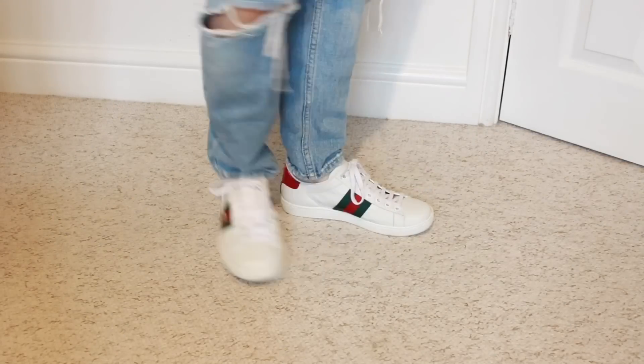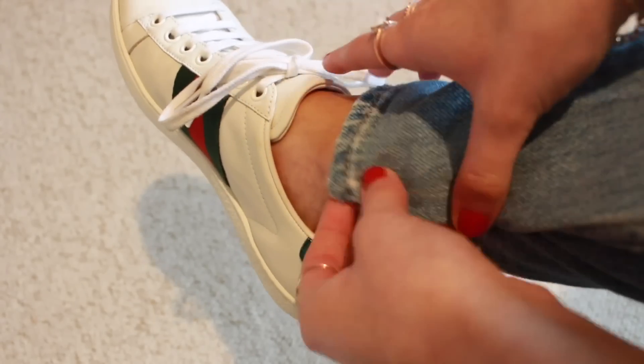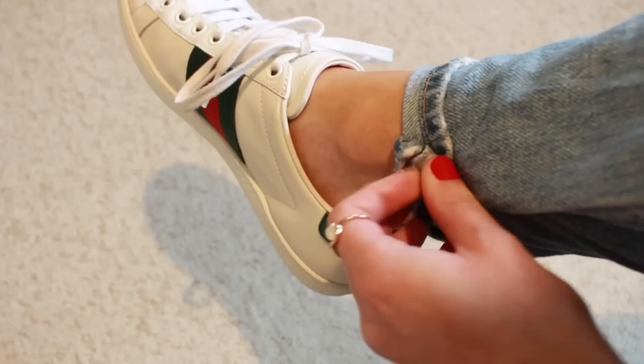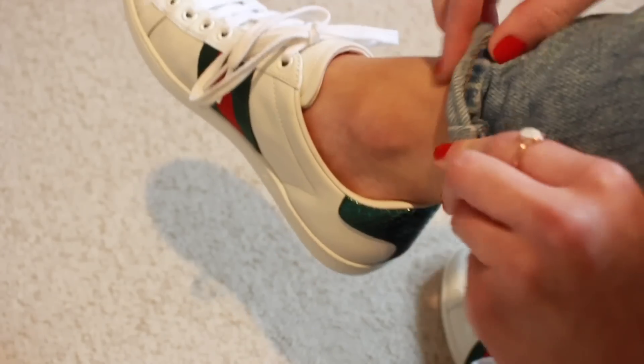If you're wearing a super baggy pair of jeans and want to make them tighter, all you need to do is fold over the inside seam, keep hold of it, and then roll it up twice. This just makes the bottom of the jeans fit so much tighter.